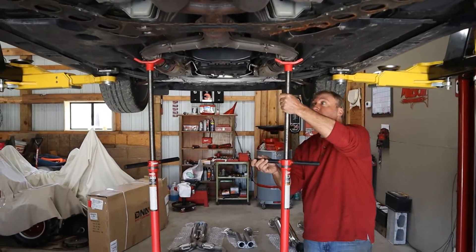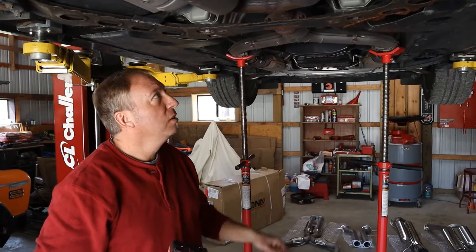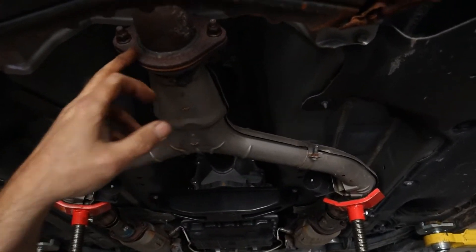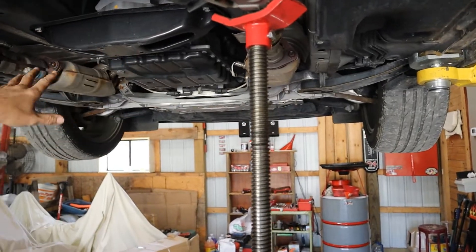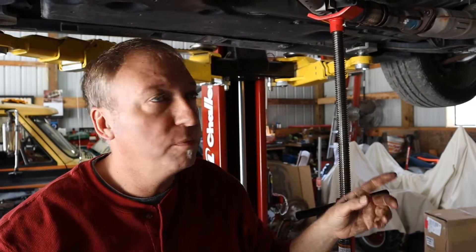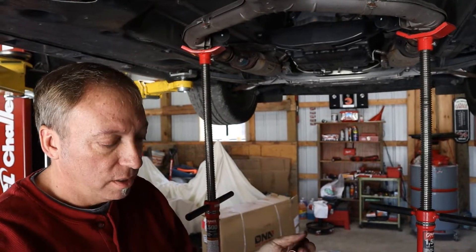We're going to set some supports up on the Y-pipe, especially if you're working alone — you're going to want supports set up in there. We're going to take these two nuts off here in the back of the Y-pipe, right where they join the resonators, and then move forward to where the Y-pipe joins the cats and take those four nuts off. It's super important that you spray those ahead of time. You don't want to break those studs off because we'll be reusing them on the new exhaust system. The rest of the system comes with new bolts and new studs, but those you do not want to lose the threads on.